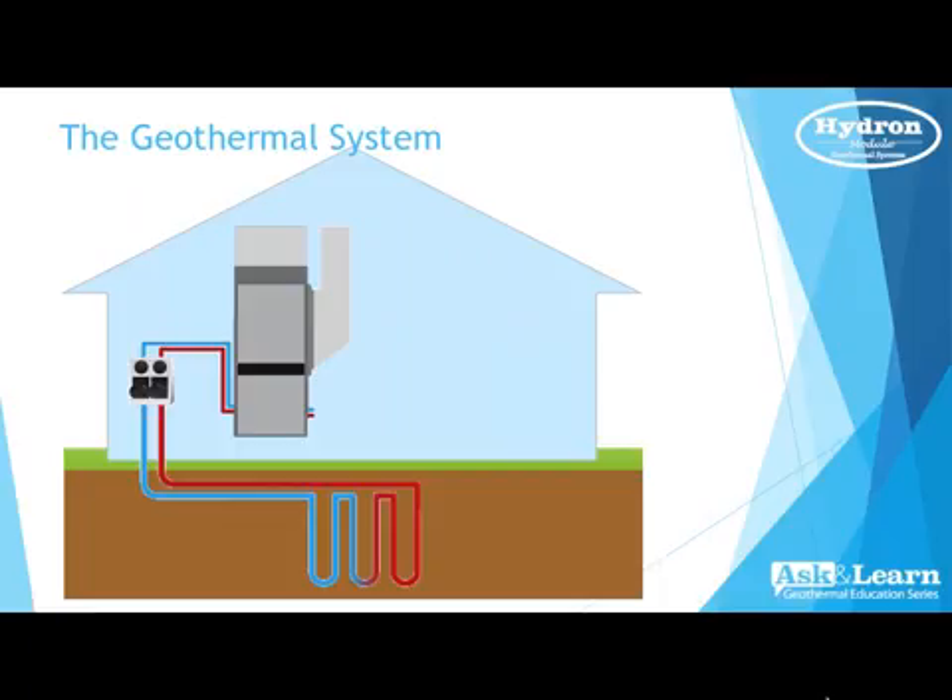Thank you Kyle. What you can see on the screen is a geothermal unit — a package unit, which means it's a self-contained unit. It'll have the compressor, the blower, possibly some electric resistance heat, and associated ductwork. You'll also see a pump or flow center, as well as associated loop field piping. In that illustration it's representing a vertical loop field.